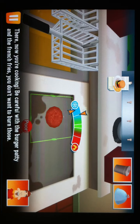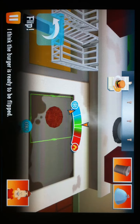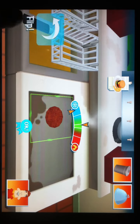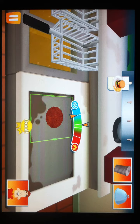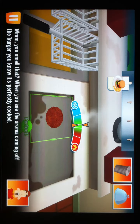Now you're cooking. Be careful with the burger patty and the french fries — you don't want to burn those. I think the burger's ready to be flipped. You smell that? When you see the aroma coming off the burger, you know it's perfectly cooked.